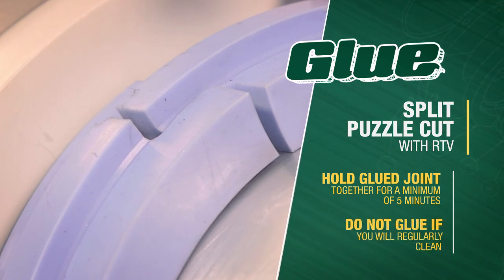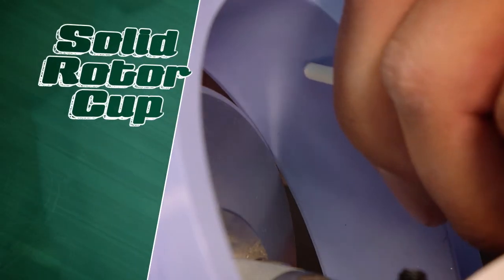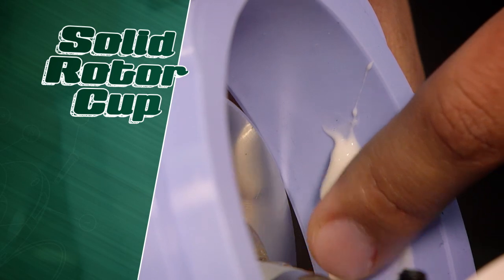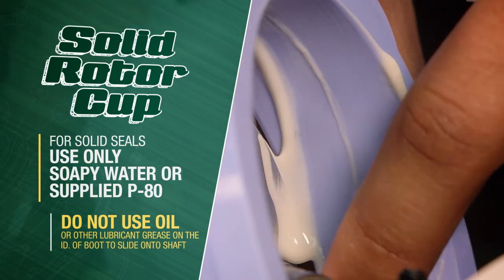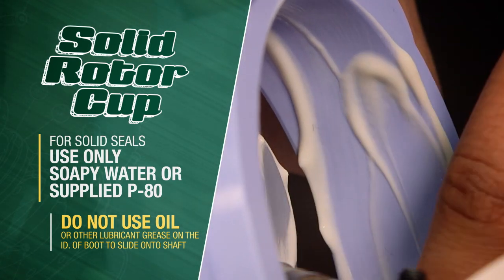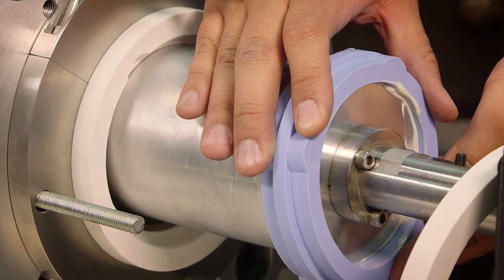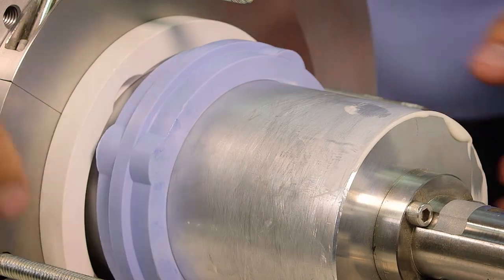Do not RTV the split line if you plan on pulling the seal apart to clean it regularly. If you're installing a solid rotor cup, place lubricant along the inner diameter of the blue boot. For solid seals, use only soapy water or supplied P80. Do not use oil or other lubricant grease on the ID of the boot to slide it on the shaft.